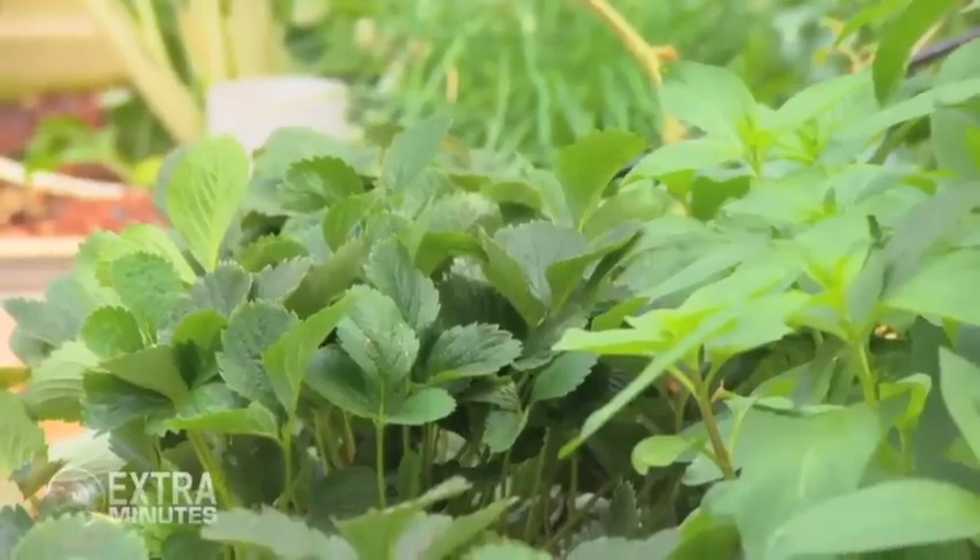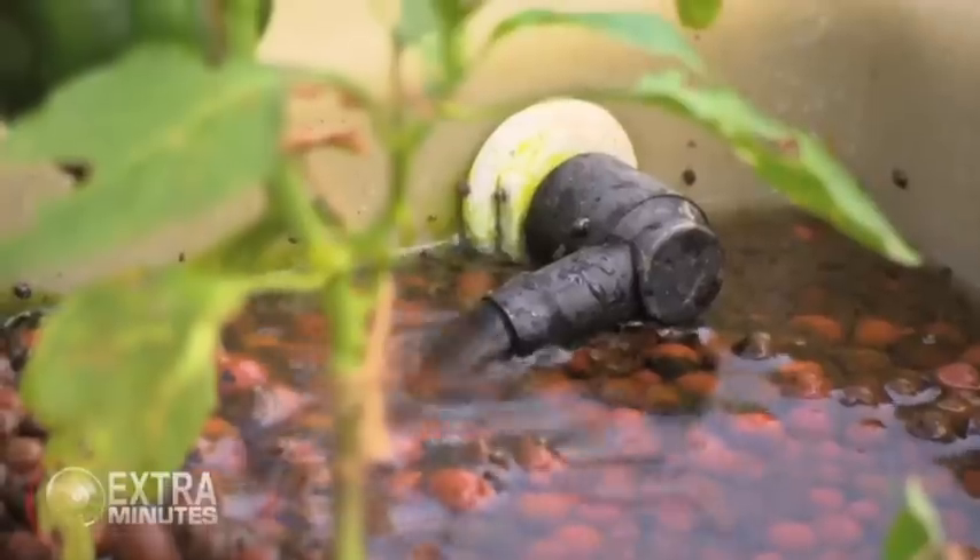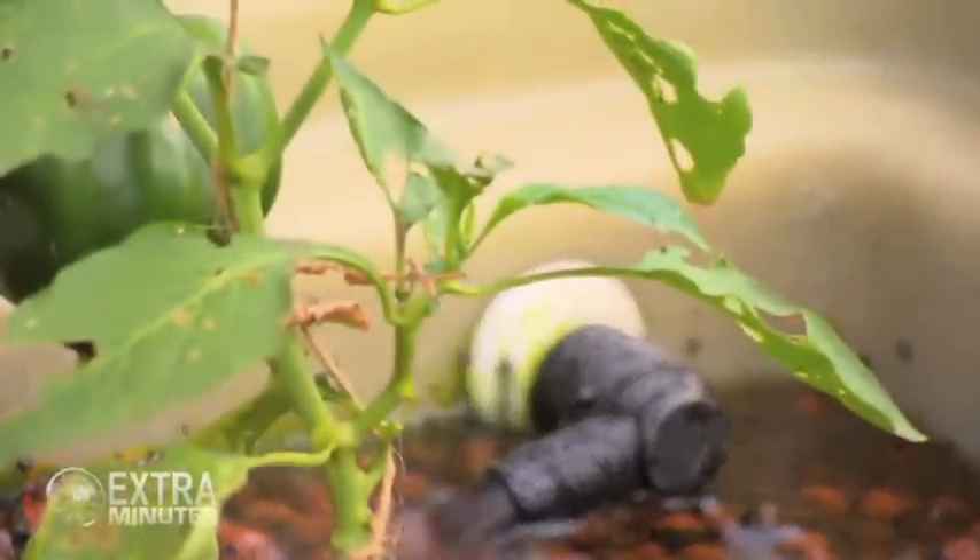But you can grow all this food without any soil at all? Absolutely. As you can see, it's growing extremely well. In fact, it grows probably better than most gardens because we're always delivering water and we're always delivering nutrient to the plants. So they're very happy.